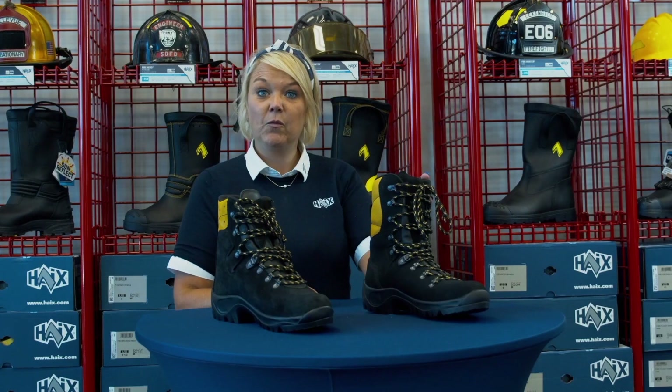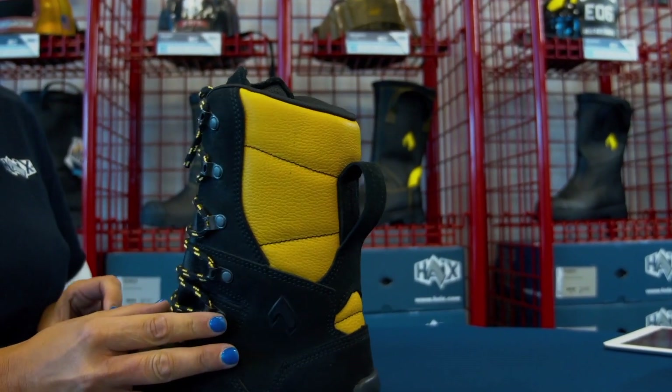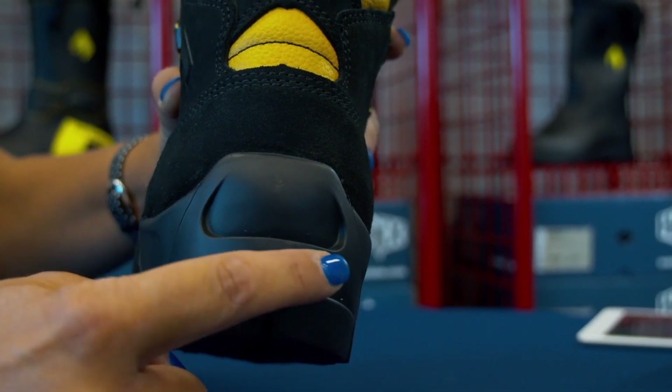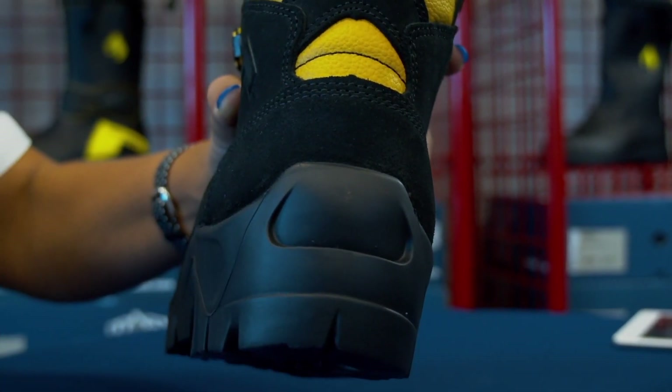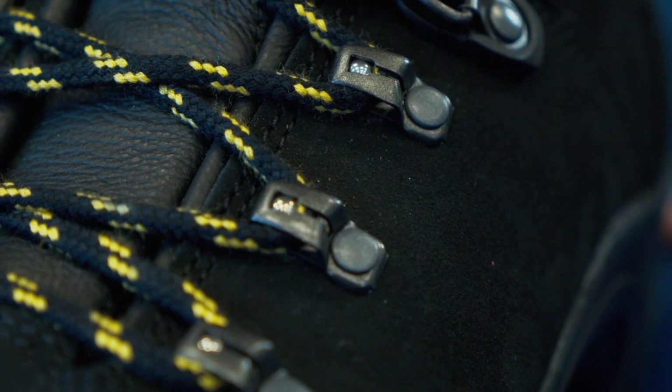On the Missoula 2.1, we added the pull-on loop on the back to make it easier to pull the boot on, and the boot jack in the back to make it easier to get the boots off. The Missoula 2.1 also has rollerball style eyelets that reduce friction and wear and tear on your laces.